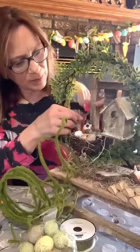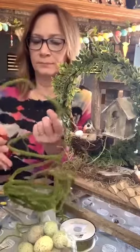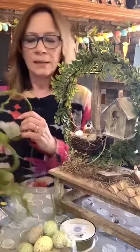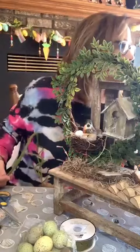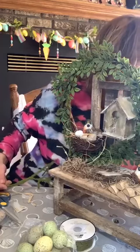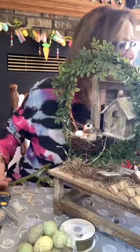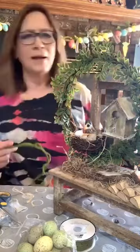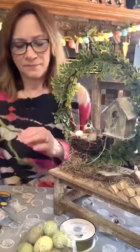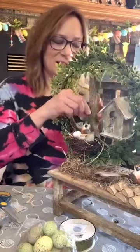Yeah, and I know if you can't find this — let me show you what else is at Hobby Lobby. I actually don't even have it up here — I grabbed it but didn't bring it up. There's one that has some of this in it. You can get it at some other places too.